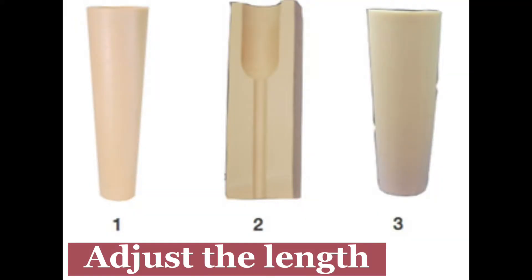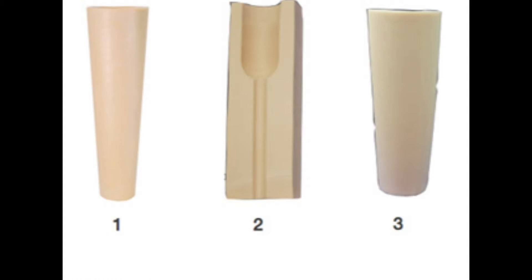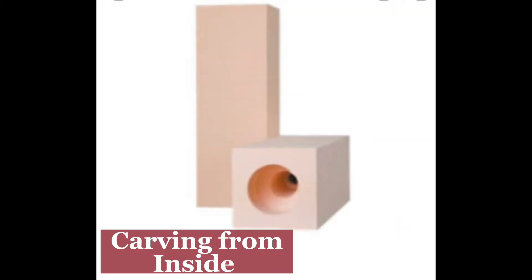Hello viewers, welcome to Knowledge and Entertainment. In this video I would like to explain the process of cosmetic shaping of a below-knee prosthetic. For that, you have to select a proper foam and you need to adjust the length as per the length of the patient. Once you have completed this process, you have to start carving.